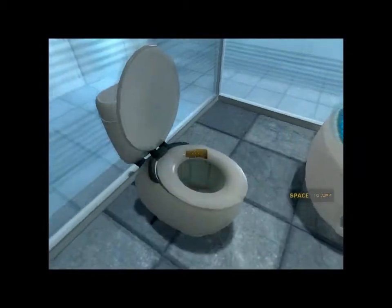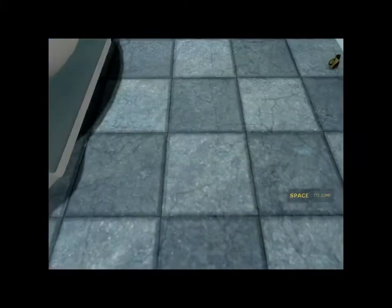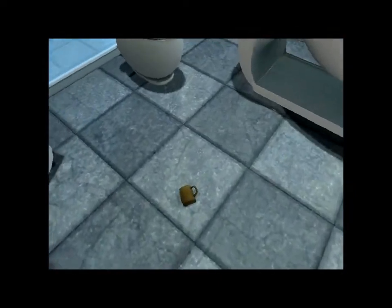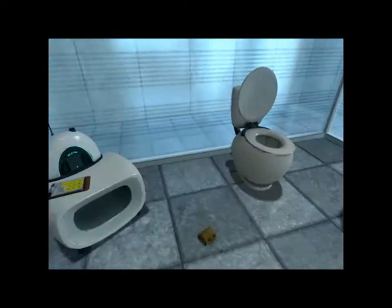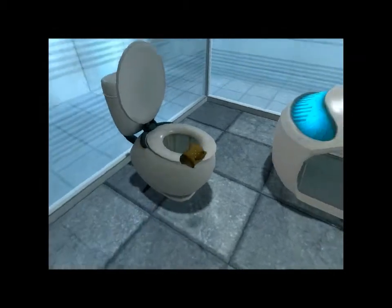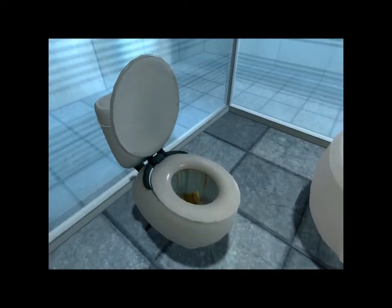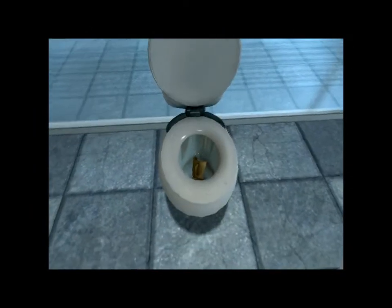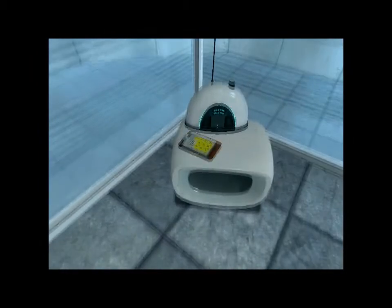Hello and again welcome to the Aperture Science Computer Aided Enrichment Center. We hope your brief detention in the relaxation vault has been a pleasant one. Your specimen has been processed and we are now ready to begin the test proper. Before we start, however, keep in mind that although fun and learning are the primary goals of all Enrichment Center activities, serious injuries may occur.